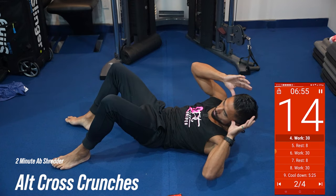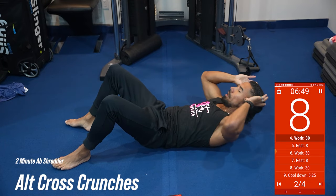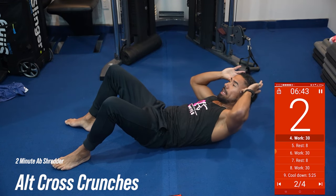So we're going to go crunch, crunch, twist, crunch, twist, twist. 10 seconds. Crunch, crunch, crunch. Keep going. That's it. Squeeze the abs.